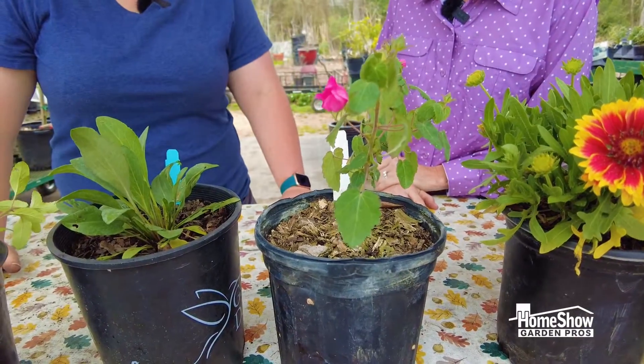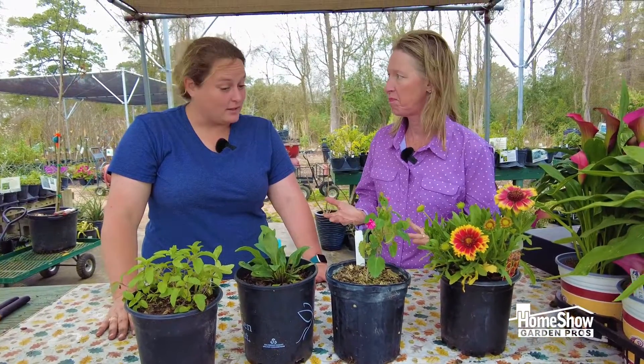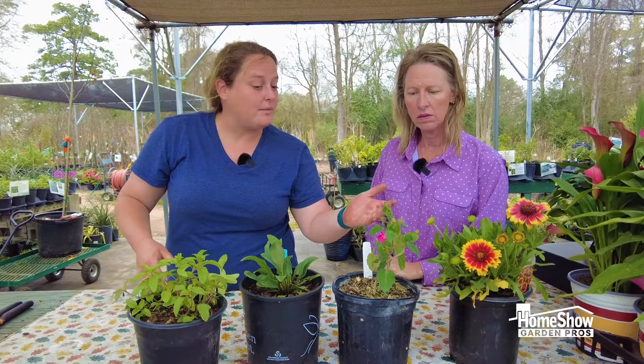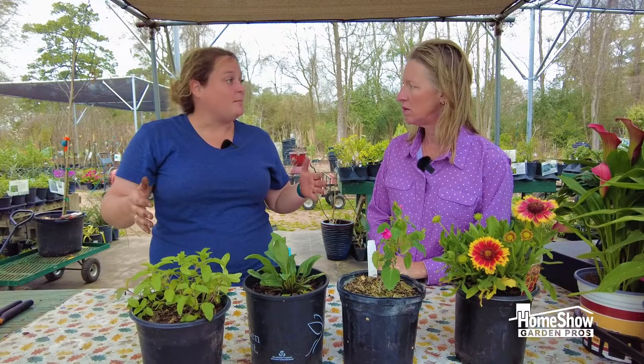It prefers really dry soil and likes very sunny conditions. It's drought tolerant and they bloom from spring — they're just about to open — but they bloom all the way through fall. So this is a long blooming plant.